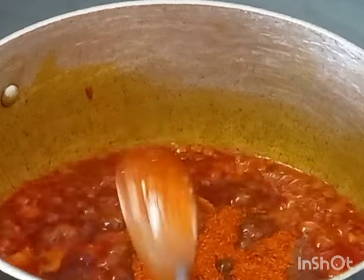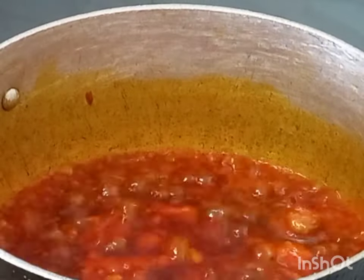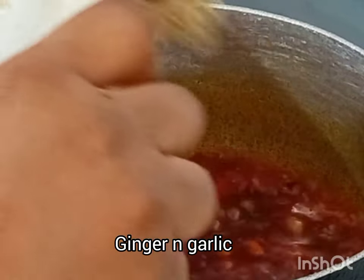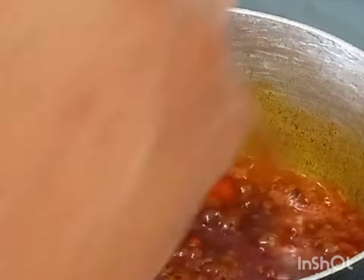If you love this kind of stew, please make some and tag me so that I know you've enjoyed my meal. I'm adding ginger and garlic now, I'll stir it and then cover it to cook for two to three minutes.